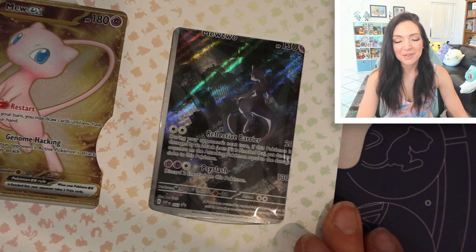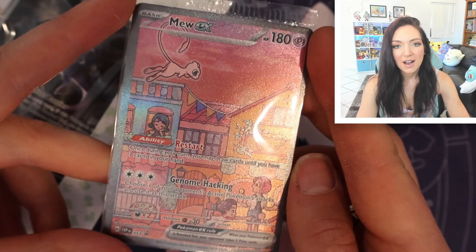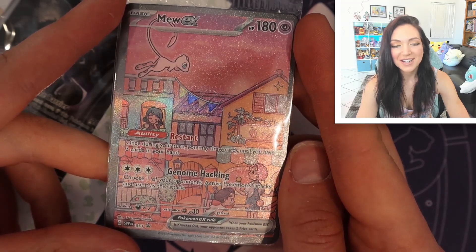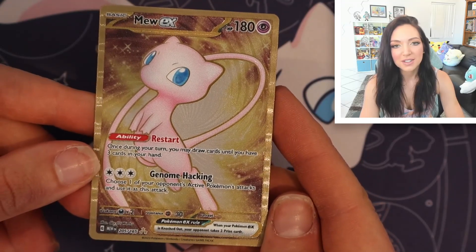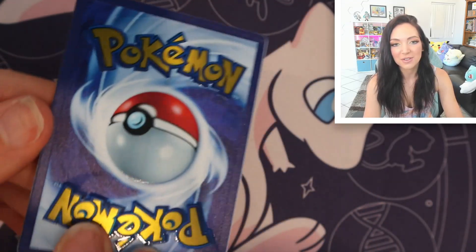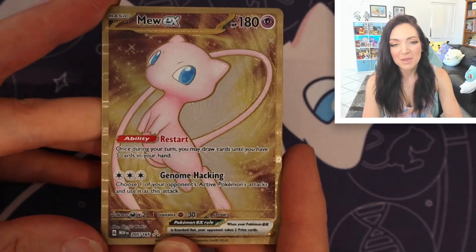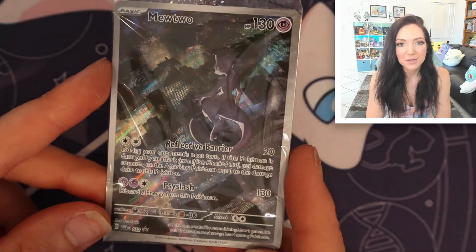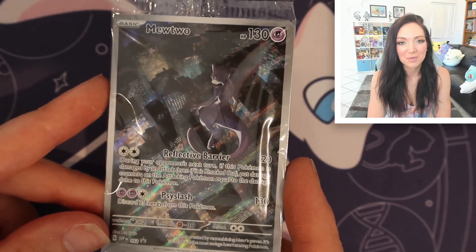And then we have the Mewtwo alternate art, which is also super cool. I'm really excited about this — I unfortunately never pulled this card in Japanese, so I'm stoked to have it in English. I never quite know what to do with gold cards, but this is really cool — it looks like the real thing. Somebody let me know in the comments what you think I should do with this one.